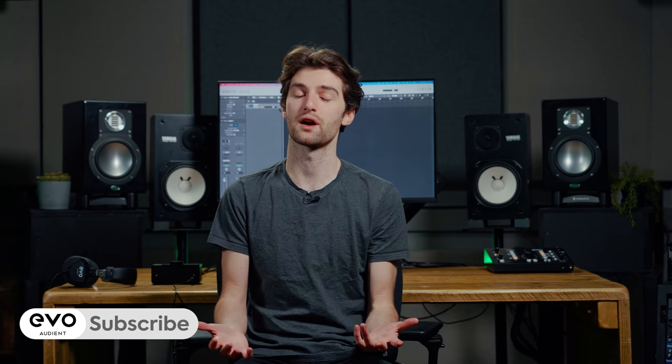This tutorial aims to give you a good starting point to further experiment with the sound if you want, but first make sure you don't miss out on future tutorials and videos by subscribing to the Evo channel.